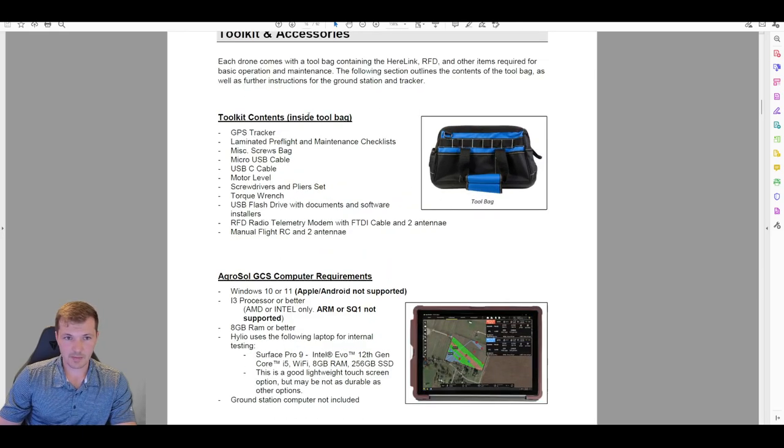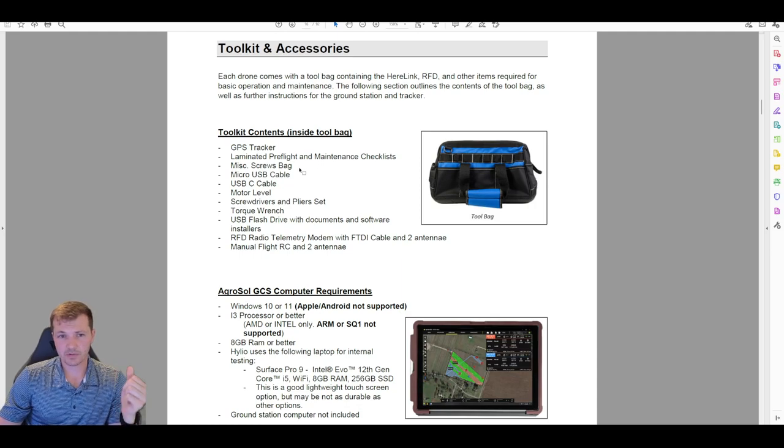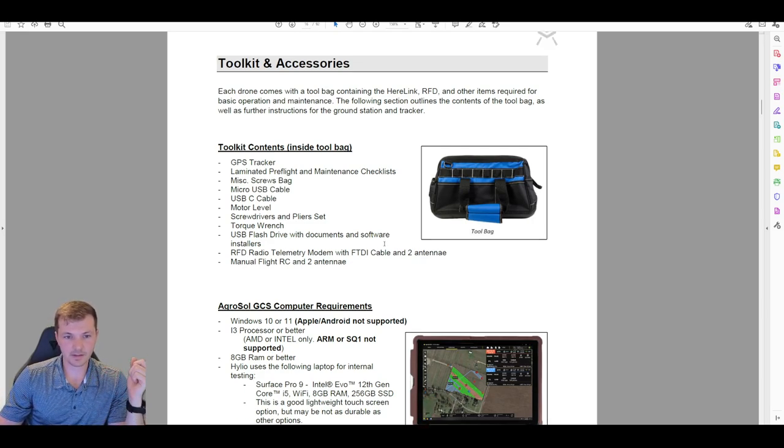Other items in the blue bag include a GPS tracker, a handheld GPS device for walking fields and marking obstacles; pre-flight and maintenance checklists; some screws; a USB cable; a USB-C cable; various maintenance tools including a motor level, screws, and torque wrench; a flash drive; the handheld RC; and the radio for the computer.